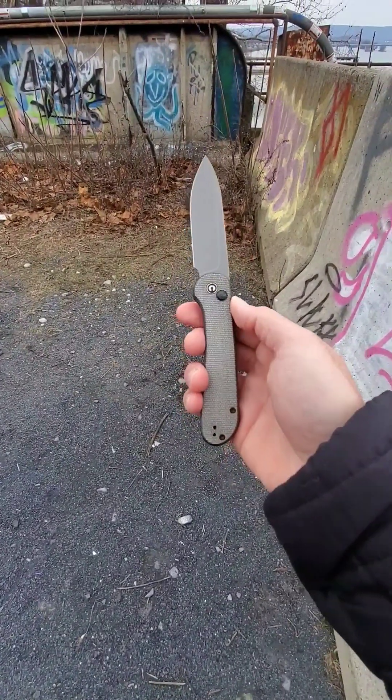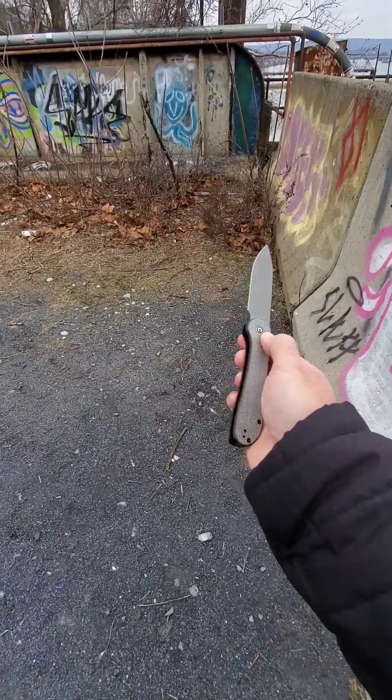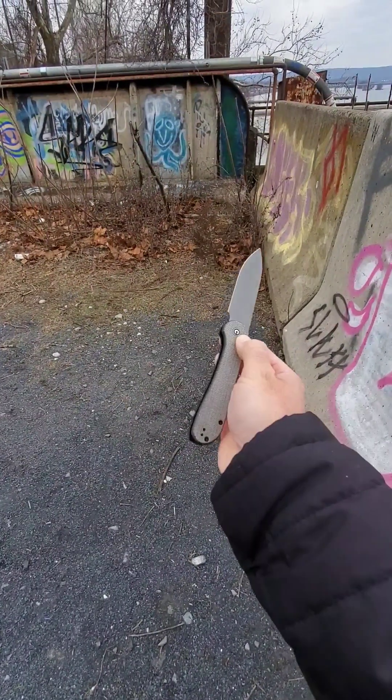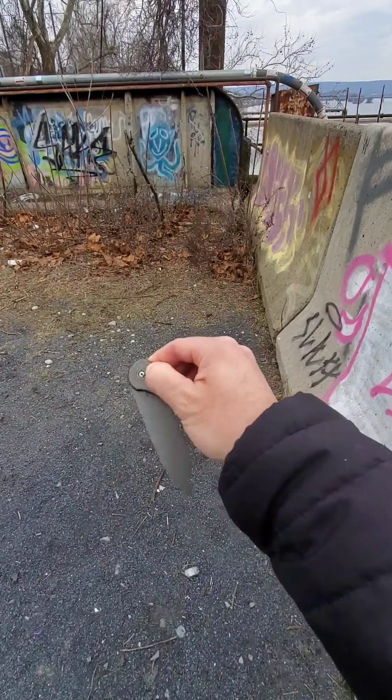So the Civivi Elementum Button Lock — great knife, go pick one up, super fidget friendly. Now if you'll excuse me, I'm going to continue playing with this thing for a little bit. We will see you in the next video. Thank you for watching. I'm the Woodsy Knife Guy, and you guys have a good day. Bye.